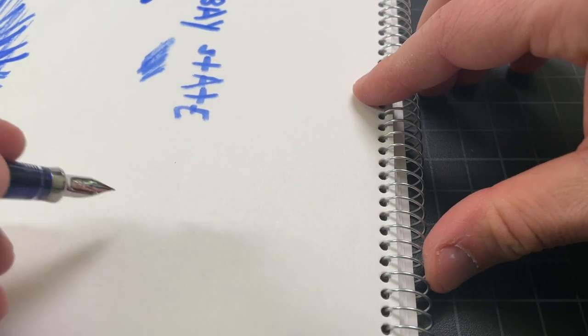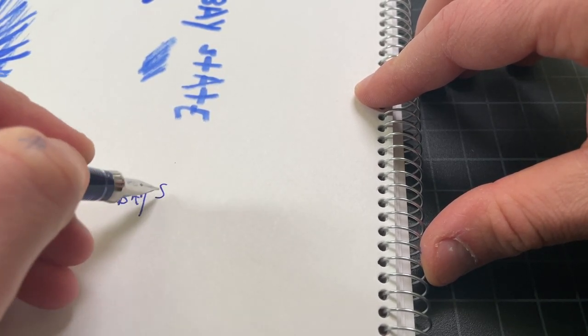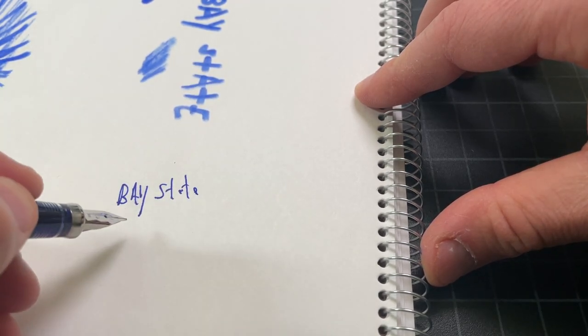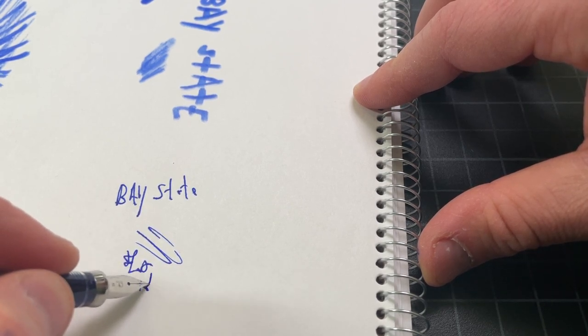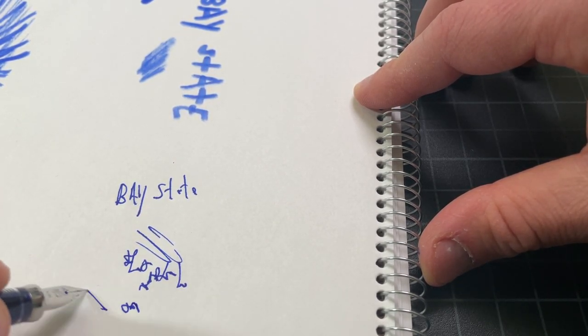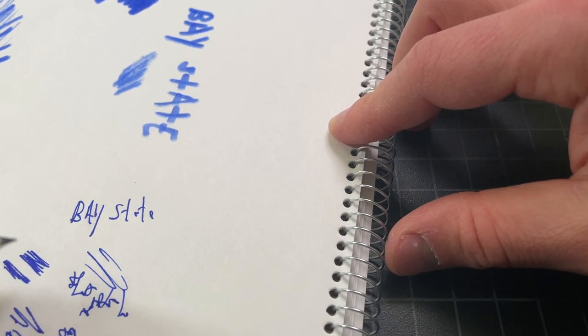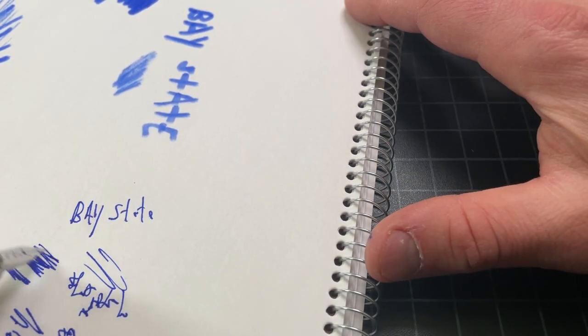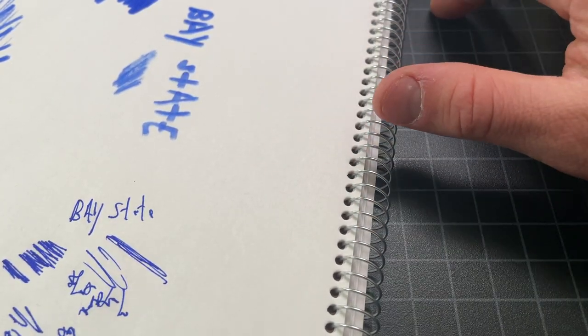As far as the color goes, I really like it. It's a very nice blue, very enjoyable to use, highly legible, well-behaved, works really great in every pen I've used it in. No problem stopping or starting. It's one of those inks that just wants to write. The downside, of course, is that it does feather on a cheaper paper like this one, and it is really hard to clean.